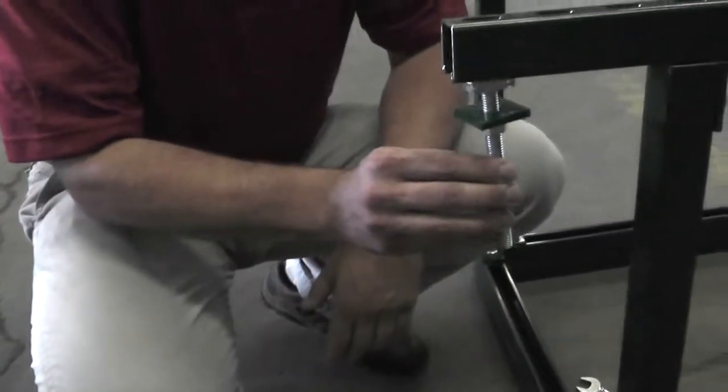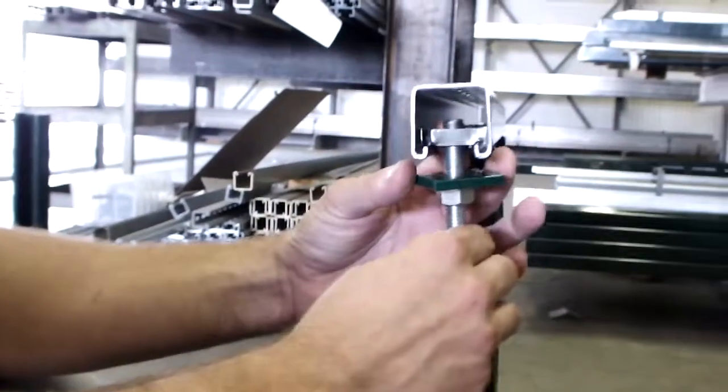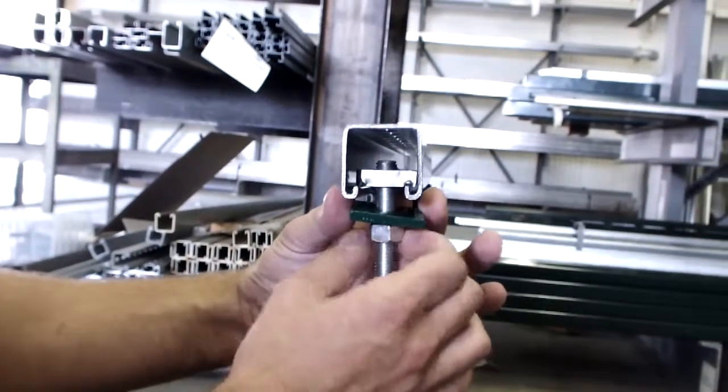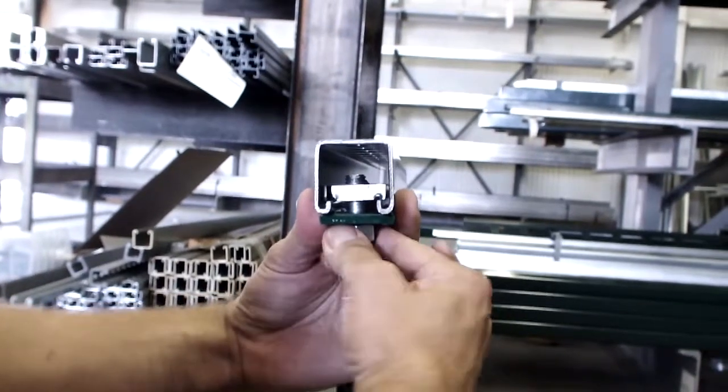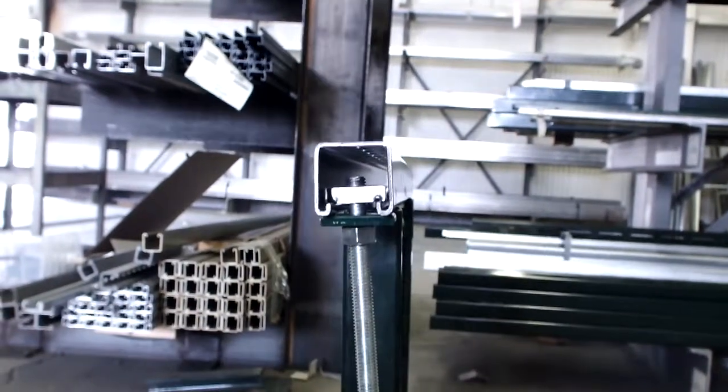To install it, place it in, turn it 90 degrees, you'll tighten your nut, and done.